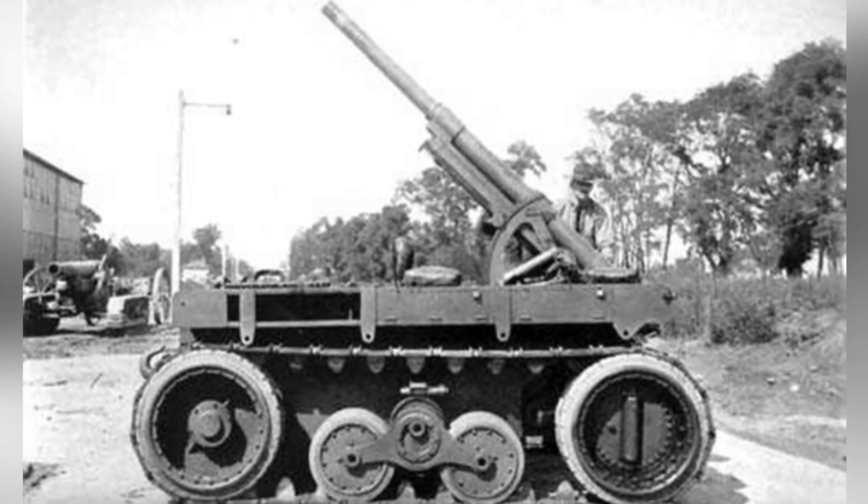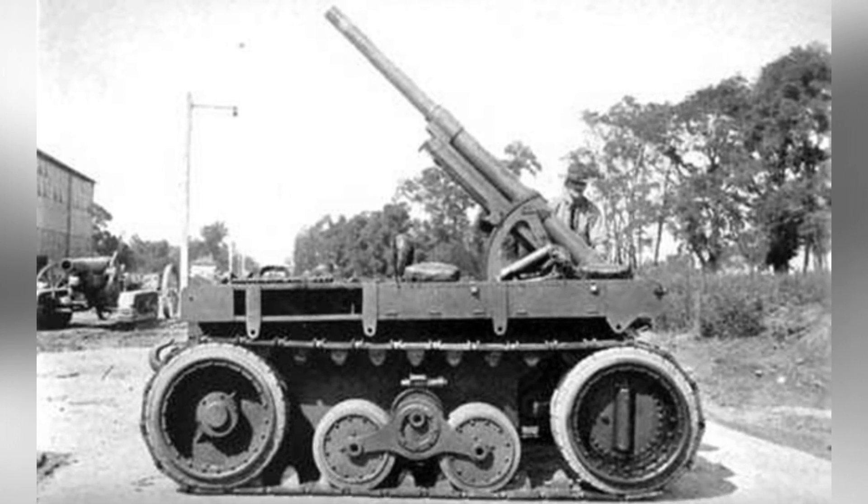and Christie's tracked chassis were used for artillery towing tests. The results showed that at the time, cars were completely unable to tow heavy artillery off-road, mules remained the most suitable towing tool for crossing mountains and ridges, followed by tractors, and then Christie's tracked chassis ranked third.